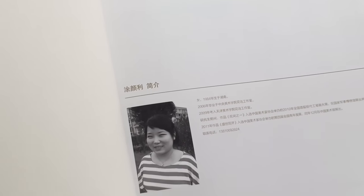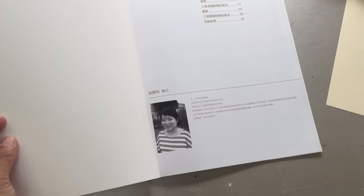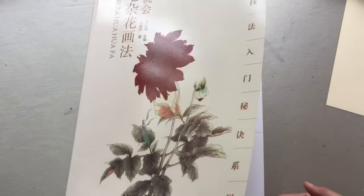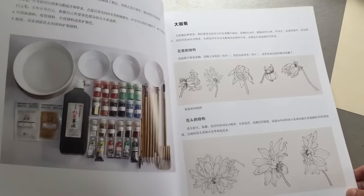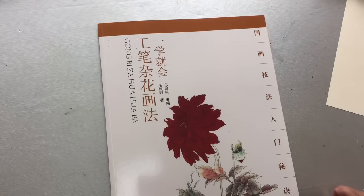Everything is in Chinese, unfortunately, if you do not speak Chinese. Thank you very much. Gong Bi Mix Flower.